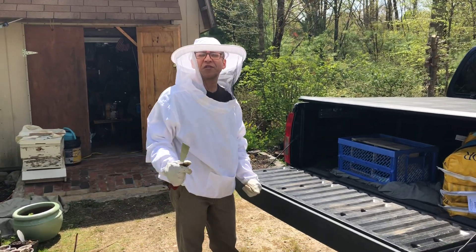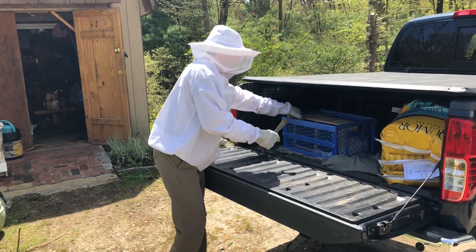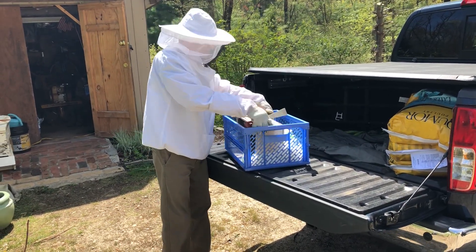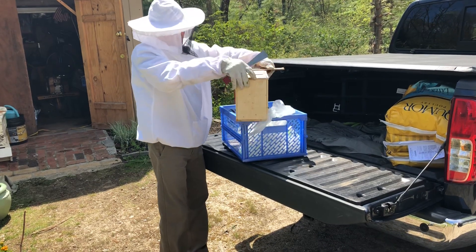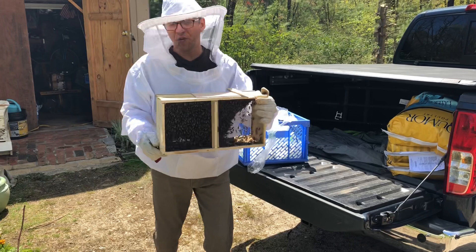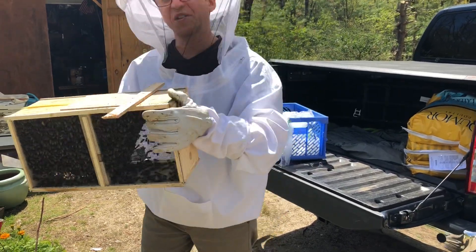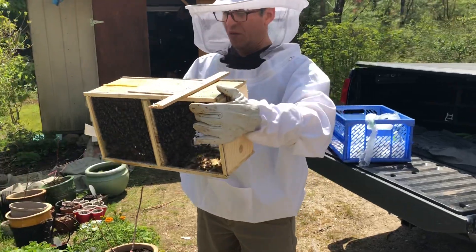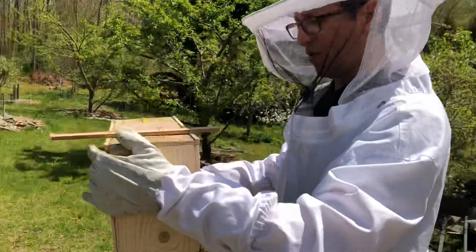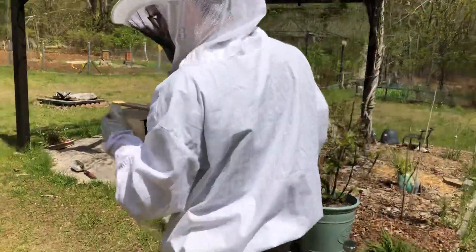Hello everyone, this is from Patio Frutal. Today we got new bees arrived. Hopefully I'll show you when I pick them up. This is a bee package and we're going to install it as quick as possible so we don't give them too much stress. Follow me — we'll go to the bee yard.